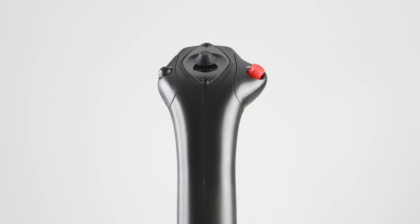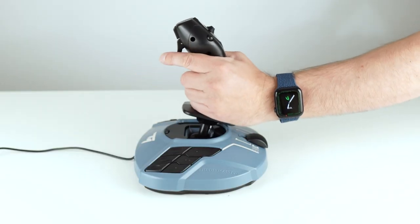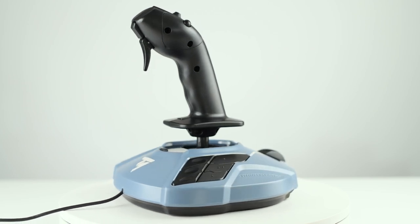Something Thrustmaster does really well is making entry-level sim gear with a high quality finish, and that's very apparent here. The plastics and the feel of the buttons are all quite pleasant — not exceptional, but more than good enough for a $100 product, worthy of the price in my opinion. Thrustmaster sells this as, and I quote, an ergonomic replica of the Airbus side stick, inspired by flight controls found on the iconic Airbus airliners. And that seems to hold true. I think they've done a great job implementing the Airbus stick design compared to the real thing.